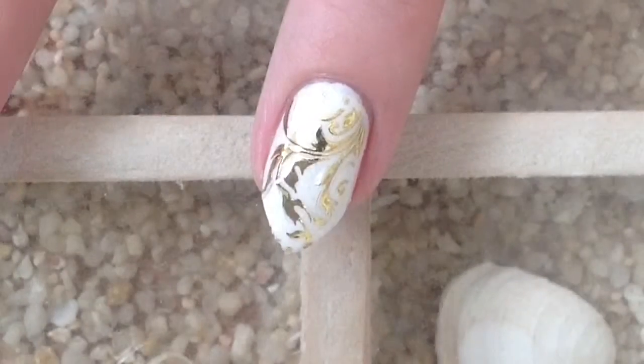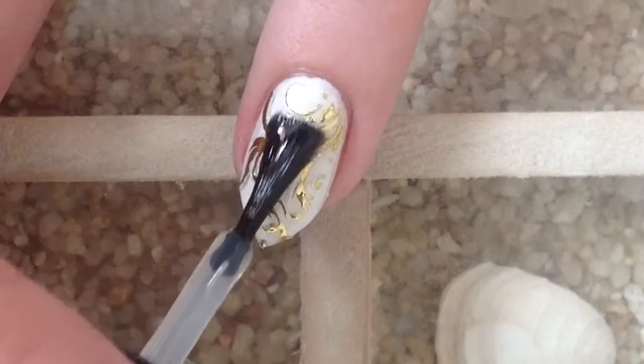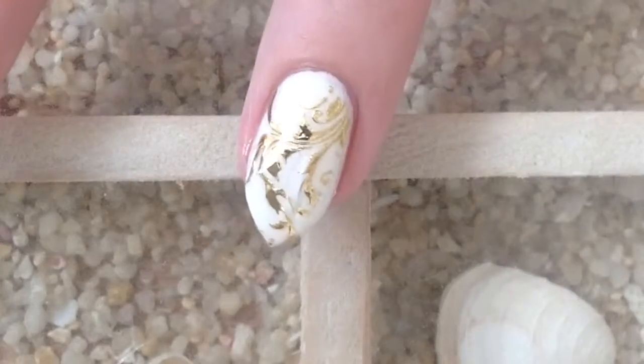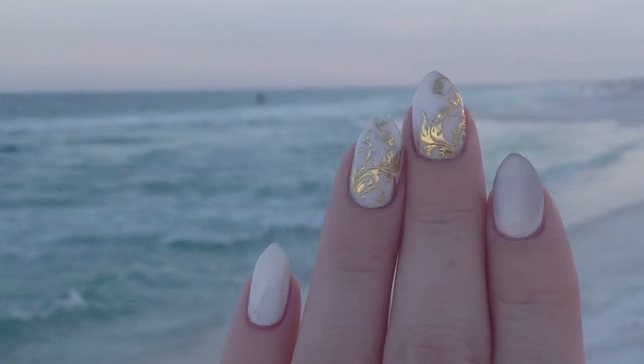Now we're going to go in with a coat of top coat to protect it and seal it all in, make it a little more cohesive. And that's it — that's all there is to it. Thanks so much for watching, guys. See you next time.